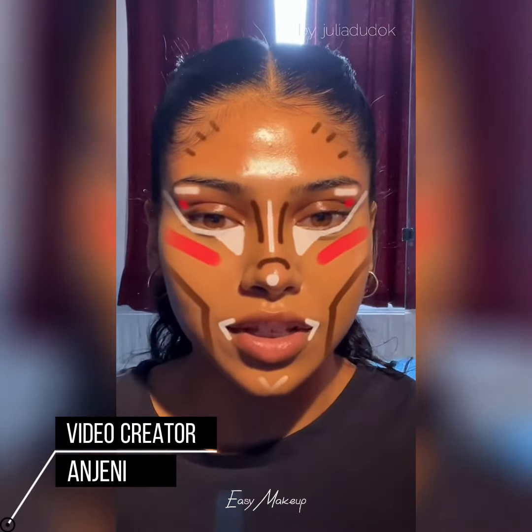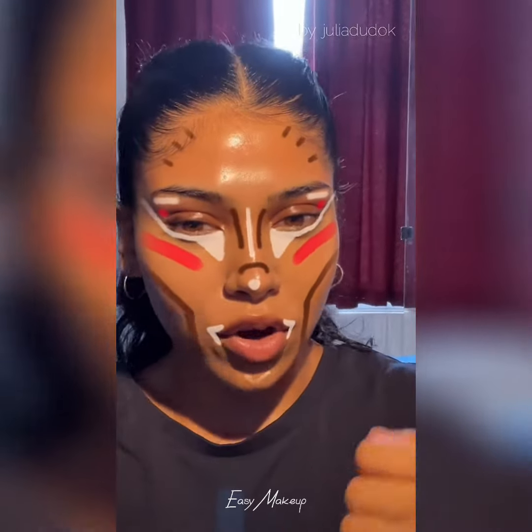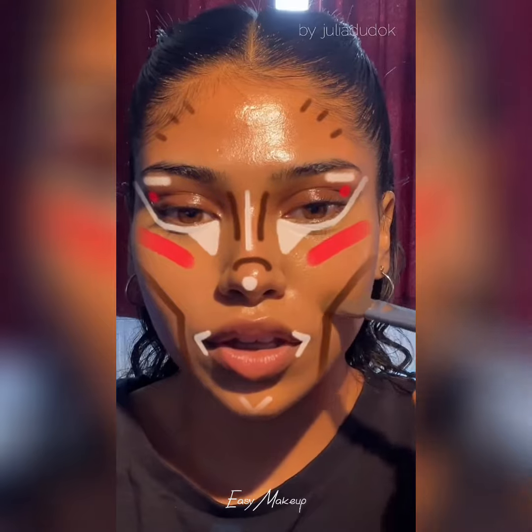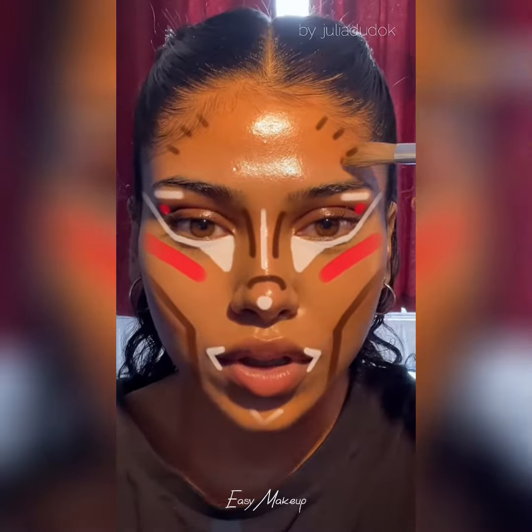I think this is called the revenge filter because it's trying to give you that badass, intimidating face — like 'oh my gosh, I caught him cheating on me, let me get some revenge.' I think it's meant to make you look intimidating, that's why they have the chiseled jaw. I don't know.